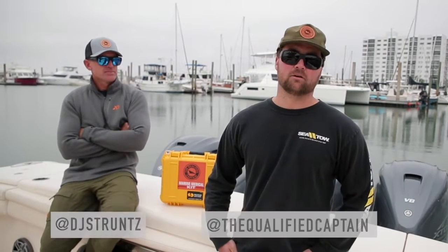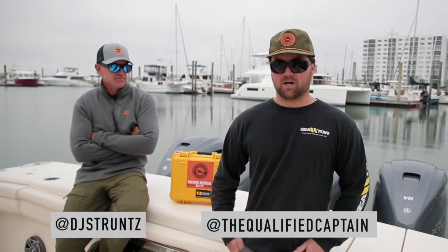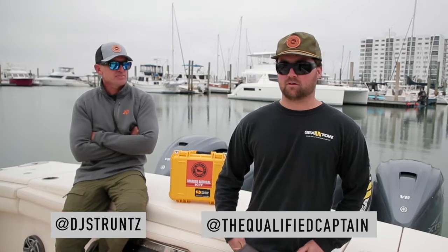What's up guys? I'm Captain Aaron Stasiak, owner and founder of The Qualified Captain. You've probably seen on our Instagram page that we offer trauma kits for you guys to kind of stay safe on the water.